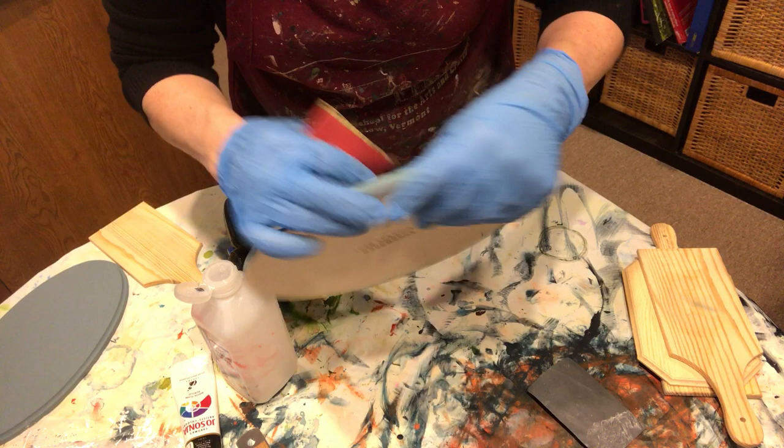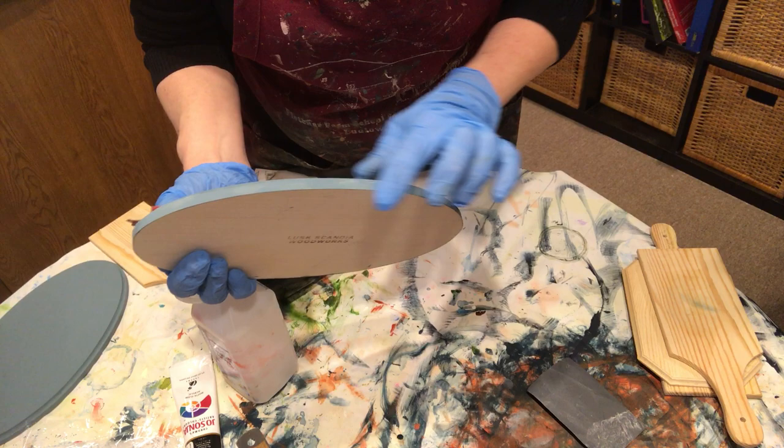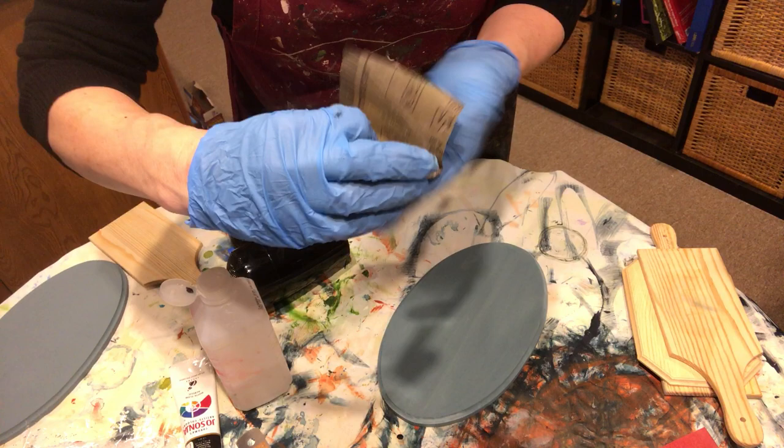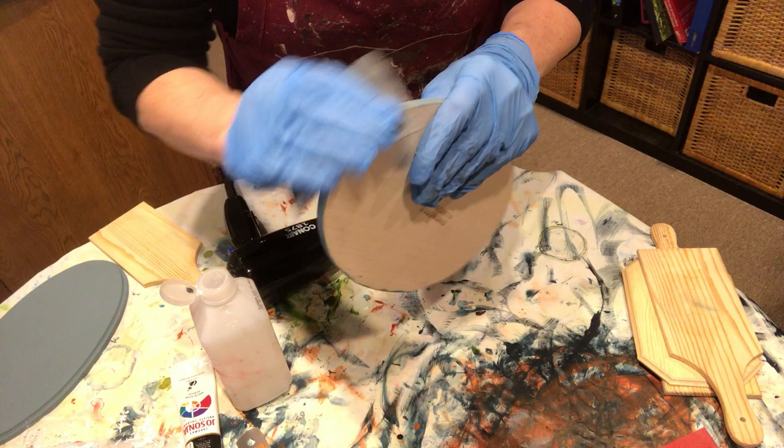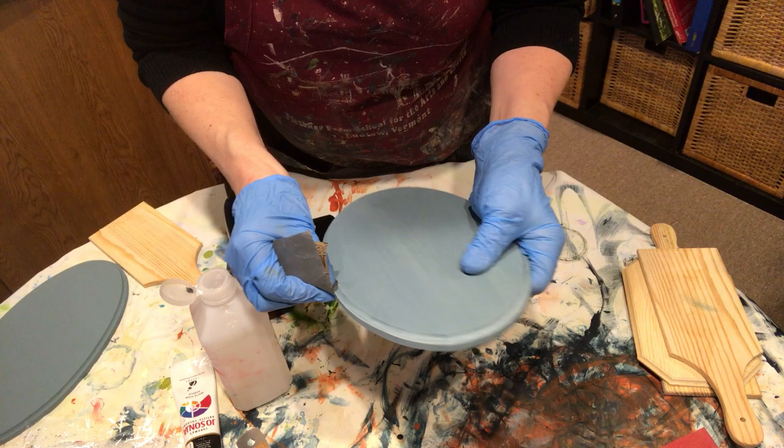Nice and easy on that. Come around this side — that's the ends of the wood plank, so they're going to be a little rougher than on the sides. A little smoother there. Then I'll take a finer sandpaper — I think this is a 400 — and come back over the edges and smooth it out, because I really want that as smooth as I can get it.